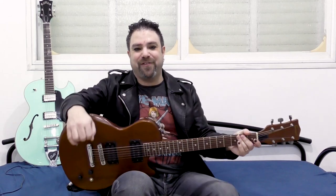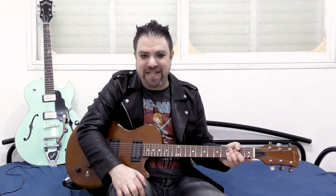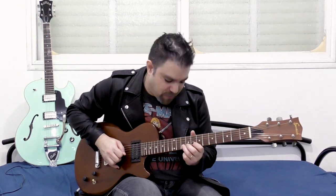Hey there! This is Zav Levalli from Lick and Riff Elektra, crashing the program once again to invite you to my live Graphy sessions. Every Sunday I'm teaching you the not-so-subtle art of the electric guitar. Join me on the Graphy platform every Sunday — the link is below in the description. Let's make some power blues noise!